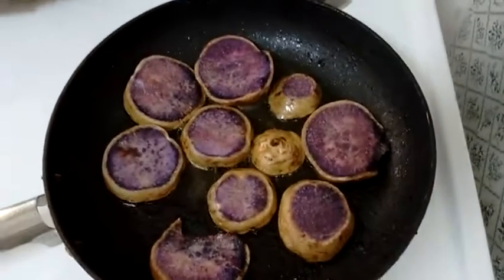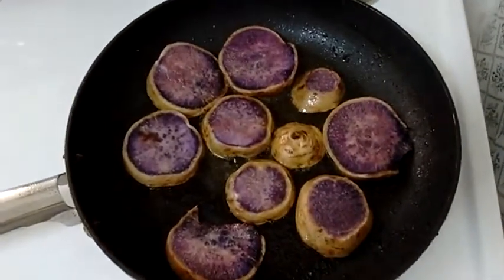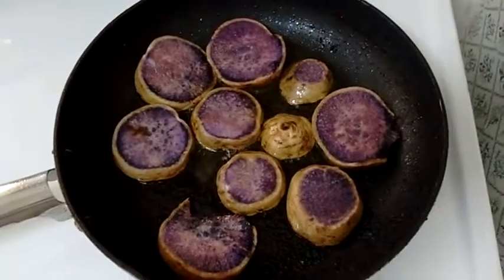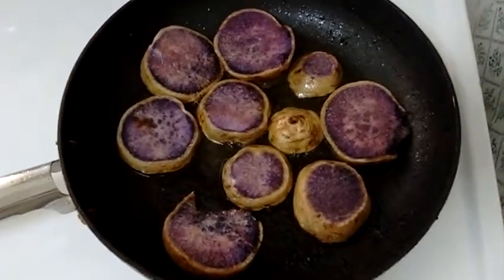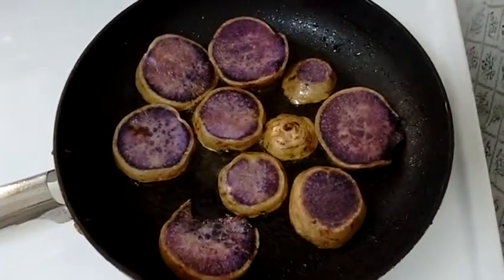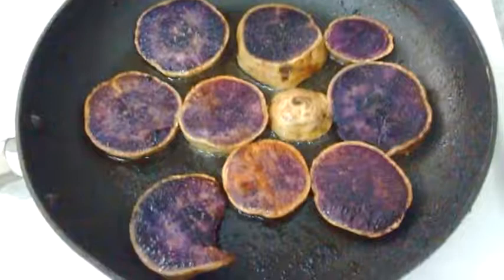I'm going to flip these once every three minutes. It's on medium heat. Olive oil and salt is all that I'm using, and I'm going to basically just make sweet potato cottage fries. This is the beginning — flip them over.